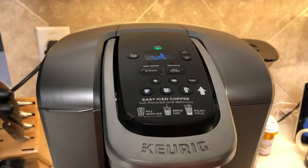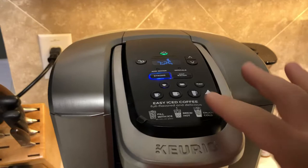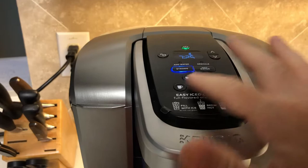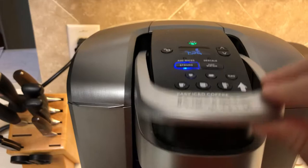Hey y'all, I thought I would explain this software bug I found in this Keurig. Occasionally when you hit the strong button, it doesn't light up any of these buttons like it should. When you do the hot, you see that these all light up and say select one of these — but on the strong one it doesn't work. So I thought I would put this out there.